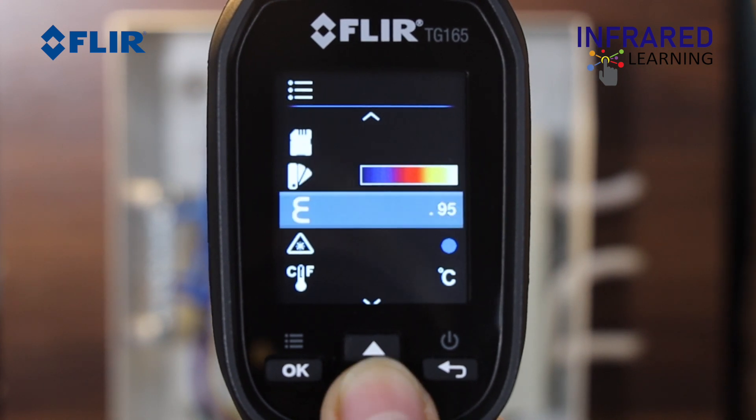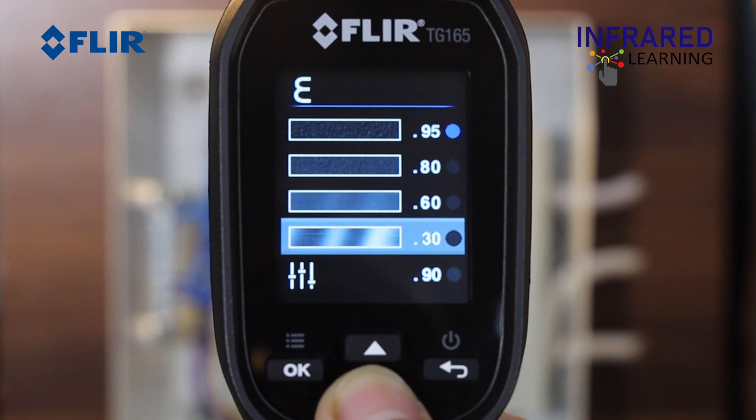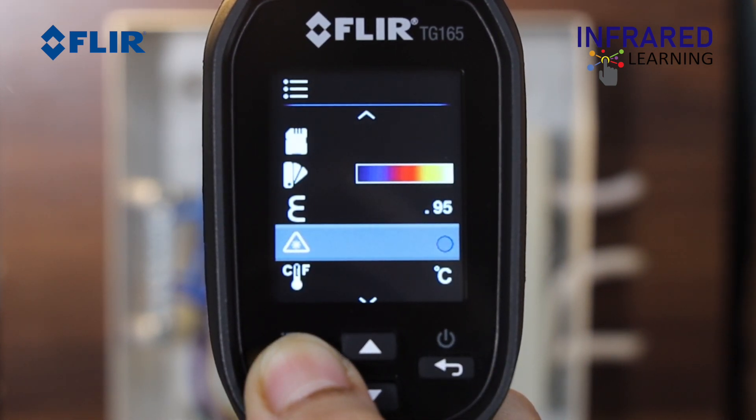You can set the emissivity by clicking the emissivity menu. Press the OK button to switch the laser on or off.